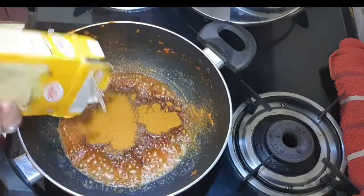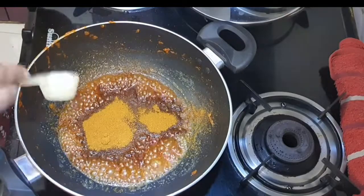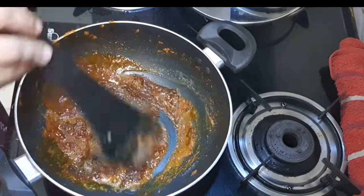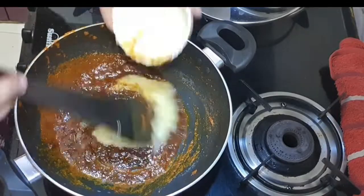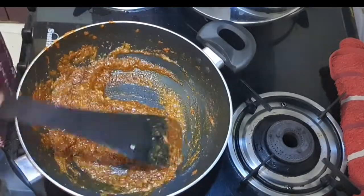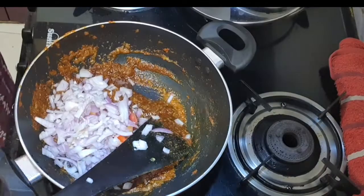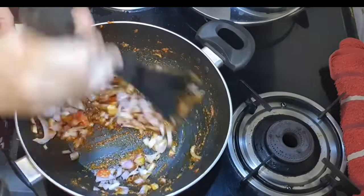I have not used much extra masala because the pav bhaji masala is sufficient for pav bhaji. I added some salt, and since butter is already in there, I added some paste and onion as well.